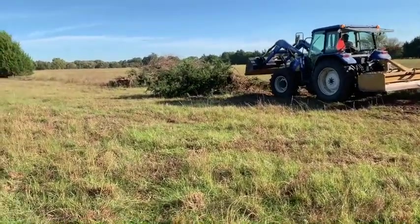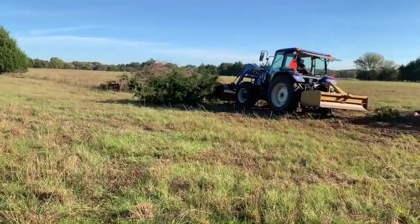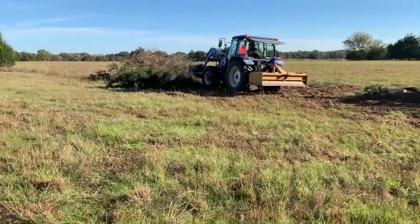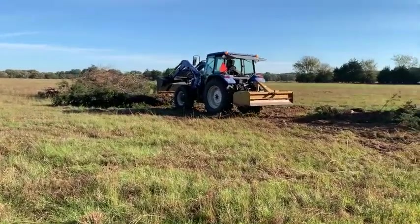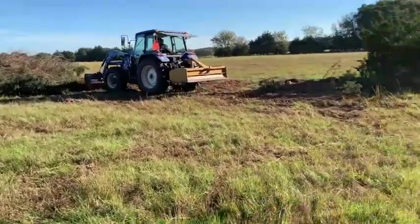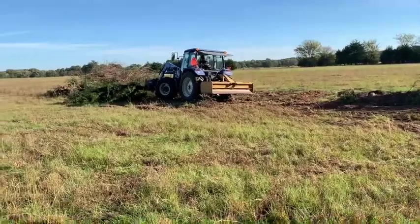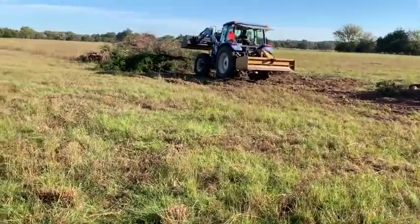We're taking out these ugly cedar trees because if you don't, they're kind of like wild hogs — they'll just continue to take over and get so big. Now is the time to get them while the ground is soft. I've got Dale here, my helper, and the New Holland 5060. I came through here about a year ago and kind of pushed these trees over but didn't have a lot of time to actually finish the job, so we're coming back today digging them out and pushing them on.